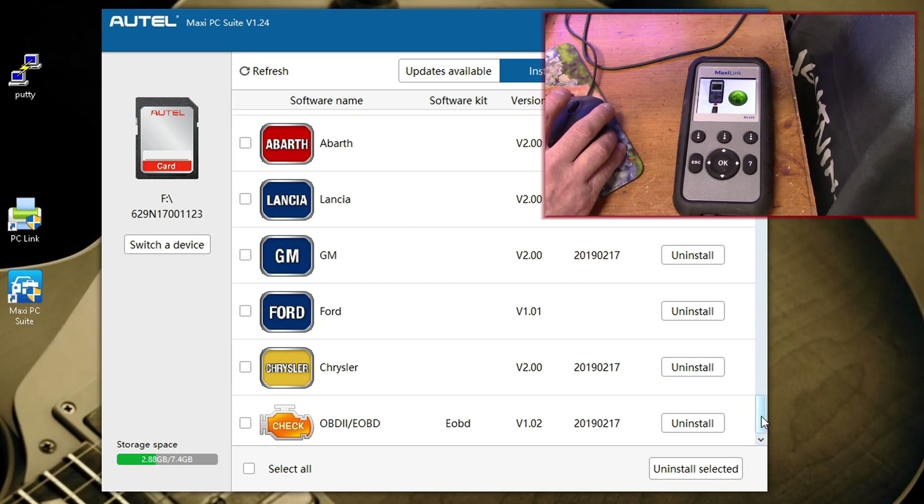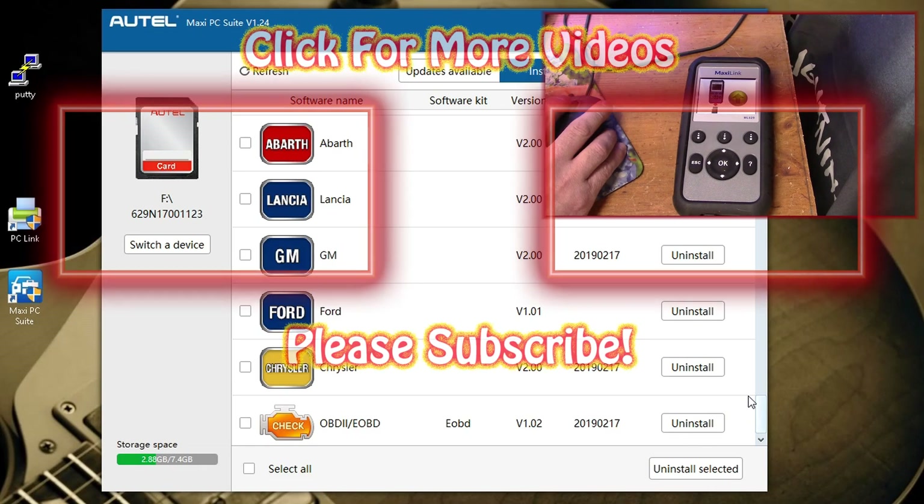I thank Autel for providing this scanner to me. I like it and I'm going to use it. If you have questions or comments, please leave them down below. Don't forget to hit the subscribe button. Thanks for watching and have fun.